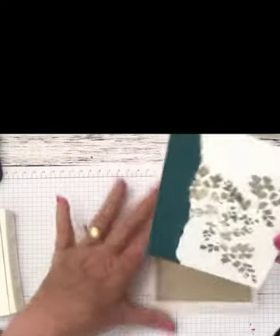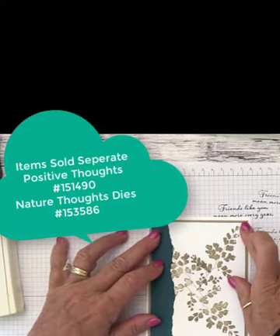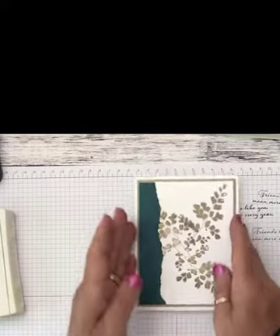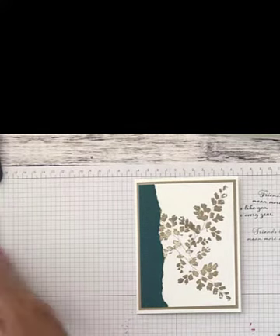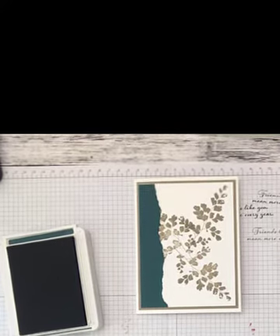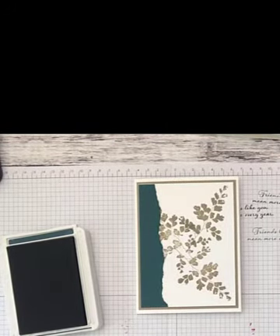This set does come as a bundle with coordinating dies, and if you purchase it as a bundle you save 10%. I don't have the dies with this set, so I'm going to do what we call fussy cutting. But first, I'm going to stamp our sentiment because I want to make sure I have room at the top. I'll stamp that in pretty peacock, and then we can place our flowers without any difficulty.